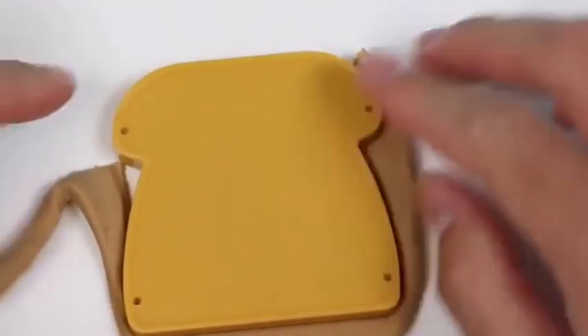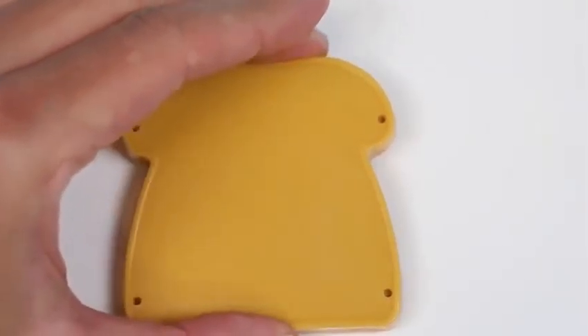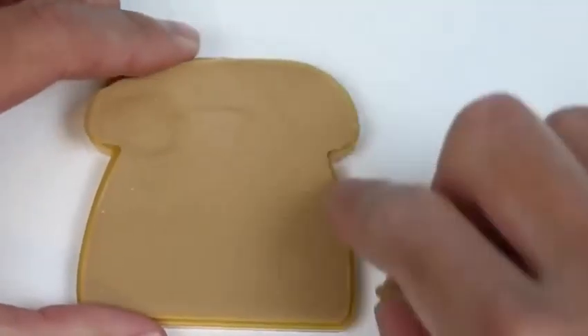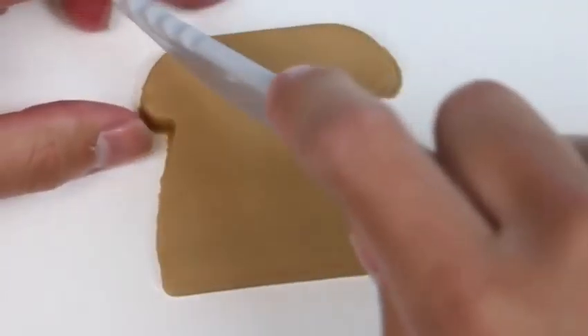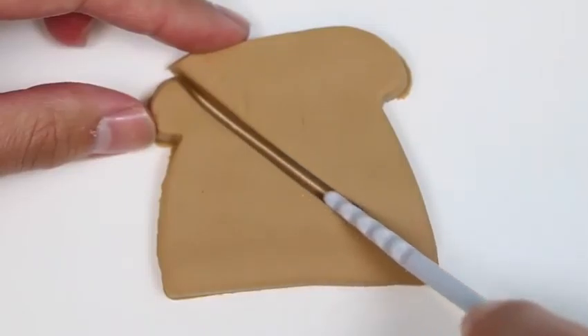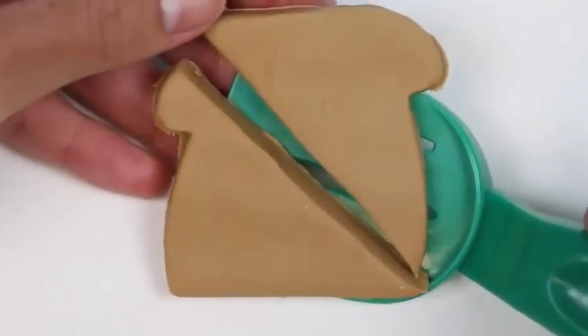Rolled out some brown dough and we'll make some bread. Let's get this fresh bread out of here. Bread's got a good amount of carbs, so it should give us some energy. I'll slice this in half — hi-ya! This knife works well, and if I have any leftovers from the steak or bacon I can make myself a meat sandwich.